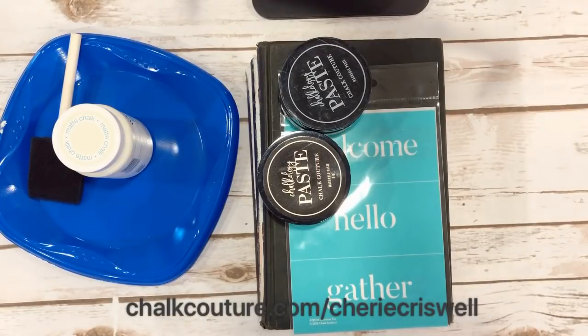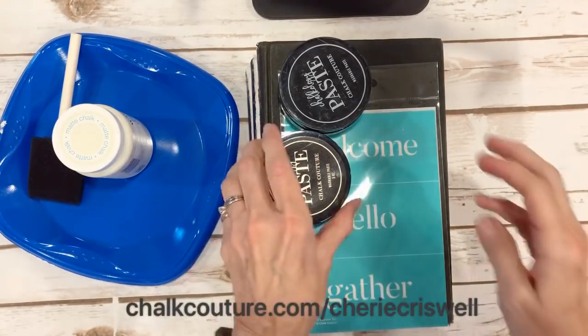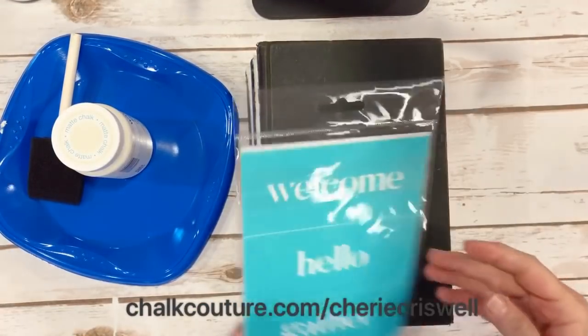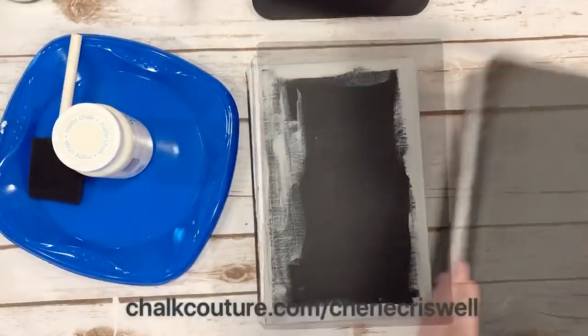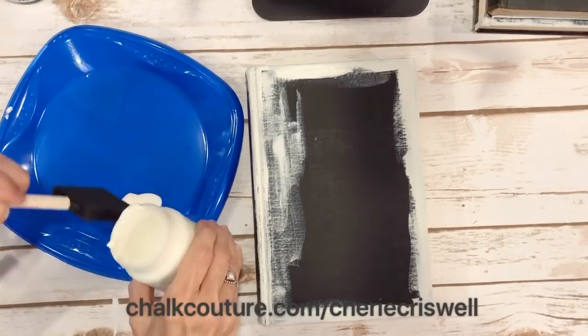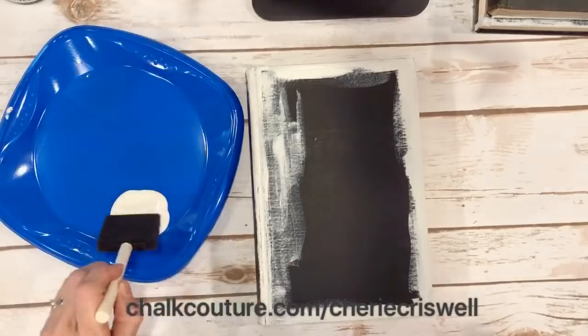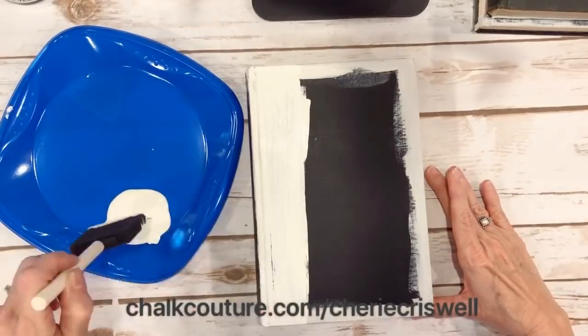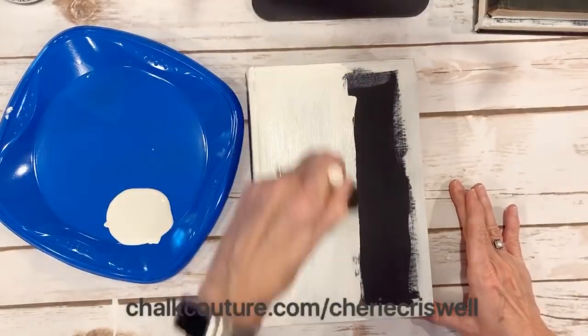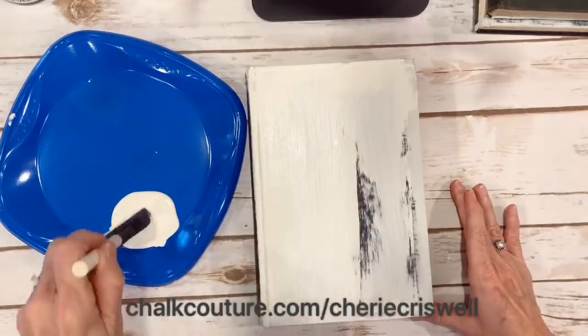Hey guys, I'm Sheri Criswell, independent designer for Chalk Couture. I've been seeing a lot of these vintage stacked books lately, so I wanted to get my hand in it and see what I could come up with. I have three actual vintage books that Cindy picked up for me — thanks Cindy!